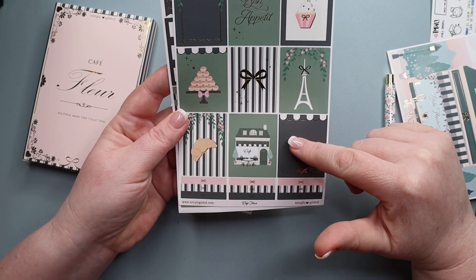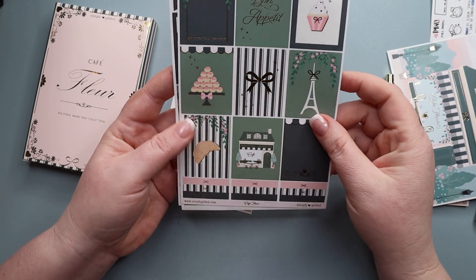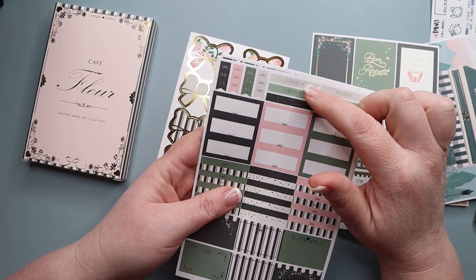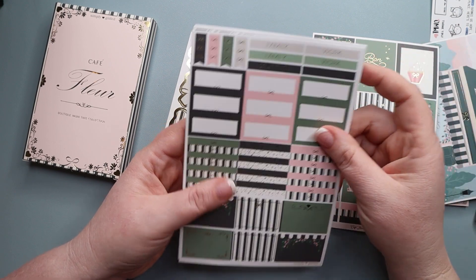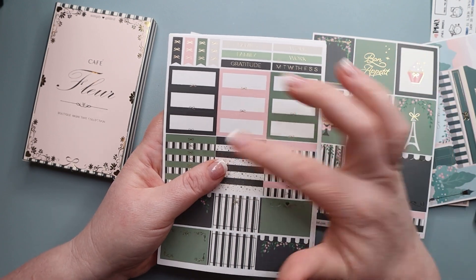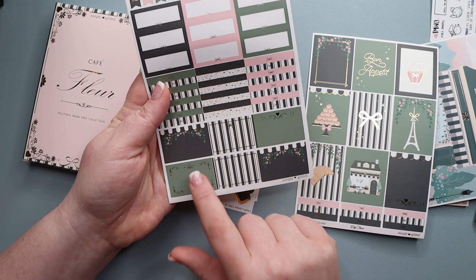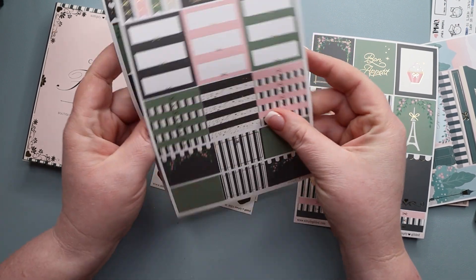This would be a fun box to layer on — add another sticker on top to write on. Down at the bottom we have our headers: three of the pink, three of the stripe, and three black ones. On our next page there are functional headers — two that say 'family,' two that say 'work,' one 'gratitude,' and one with days of the week at the top so you can use it like a habit tracker. We have three bow checklists, then third boxes in all the colors, and half boxes at the bottom with a really pretty design — similar to a previous book kit.